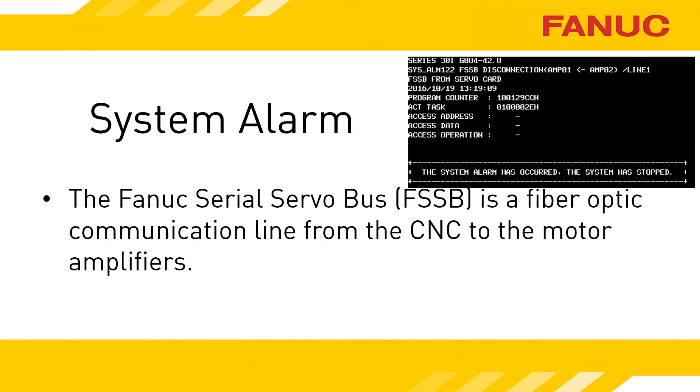There is a fiber optic cable extending from the CNC to the motor amplifiers. The cable daisy chains from amplifier to amplifier and is called the FANUC Serial Servo Bus, or FSSB for short. The FSSB is used to command the amplifier to spin the motor and is how the motor feedback signals return to the CNC.